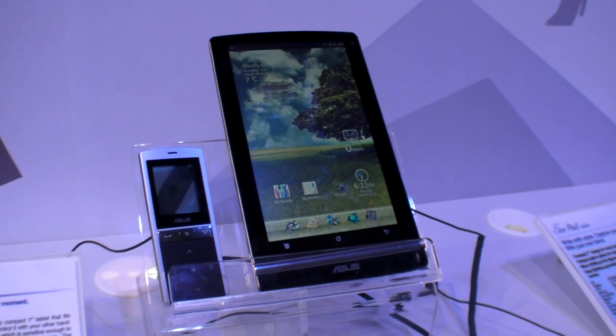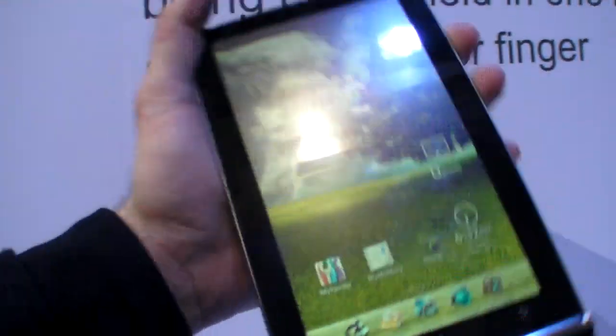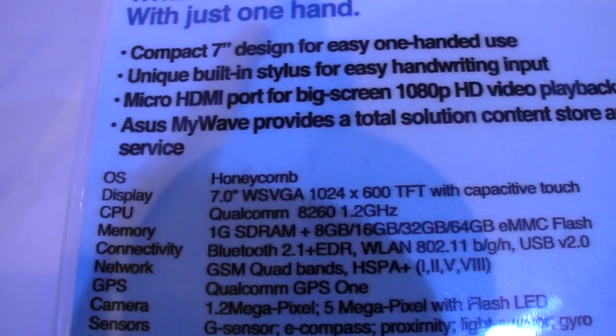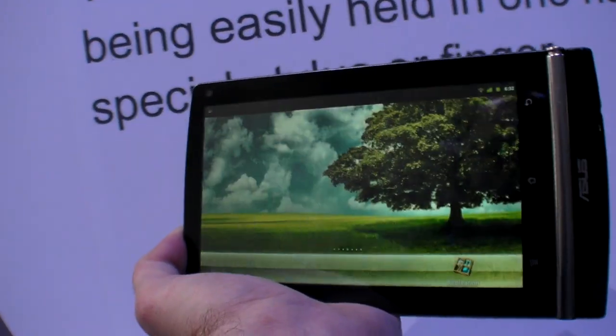This is the E-Pad Mimo. This is a new 7-inch device — the 7-inch resolution is right here. It's 1024 by 600 TFT, and this is a Qualcomm dual-core.